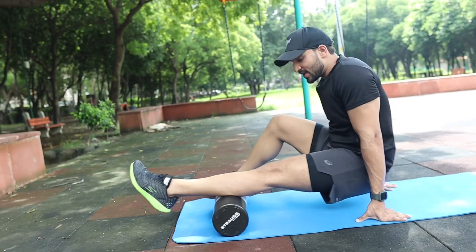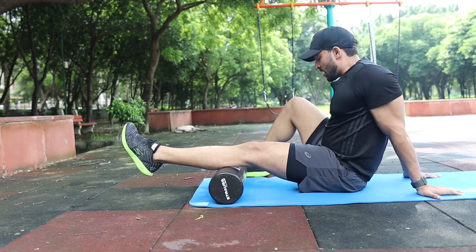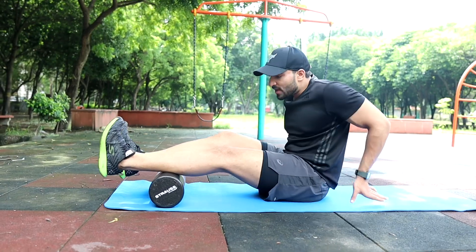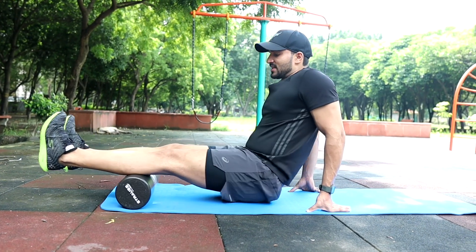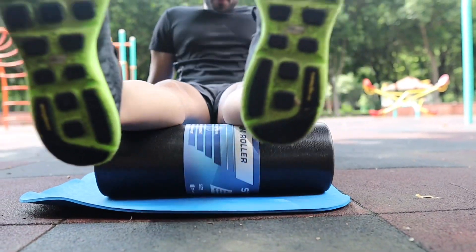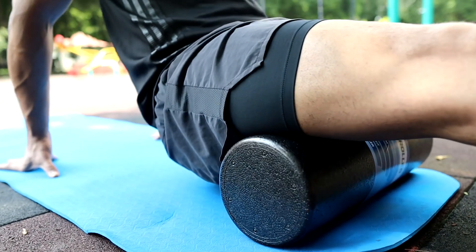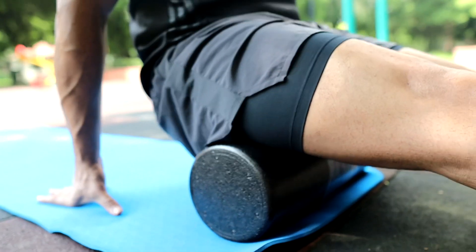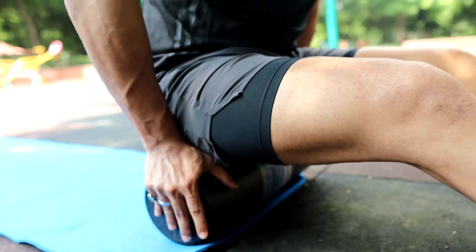When you do foam rolling, try to keep your back straight. When you reach the back, you have to train both legs. It also relieves muscular soreness — when you work out you feel fatigue and all these problems. The recovery process increases in speed and your muscles will get a lot of relaxation when you are rolling.